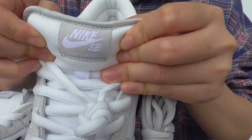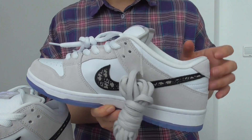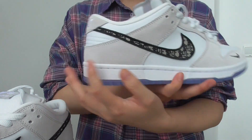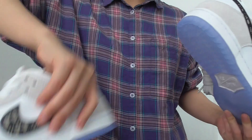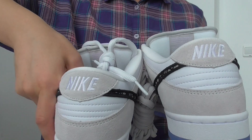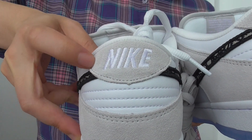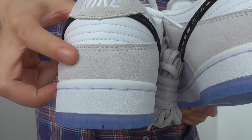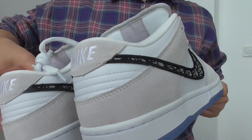The collar height is pretty high — not too short. The liner part is nice. On the heel part you have the Nike logo stitched in white, with the greenish suede materials on this part too. There's triple stitching on the leather part as well.